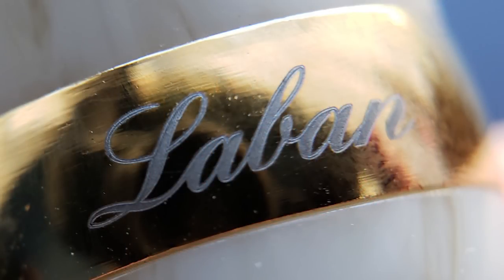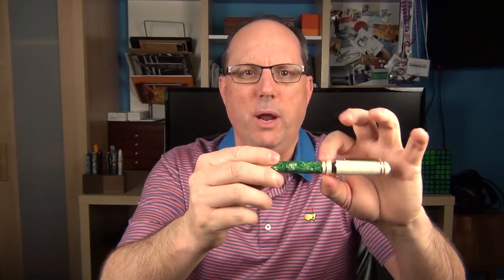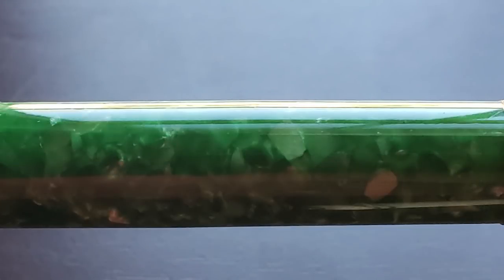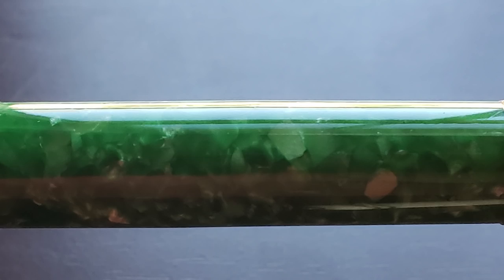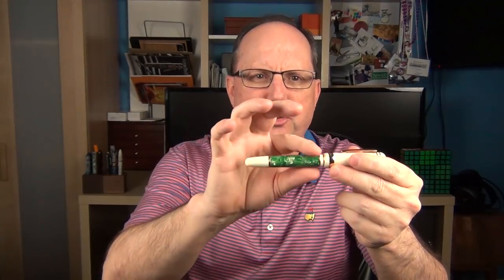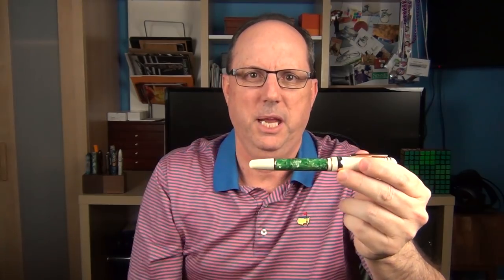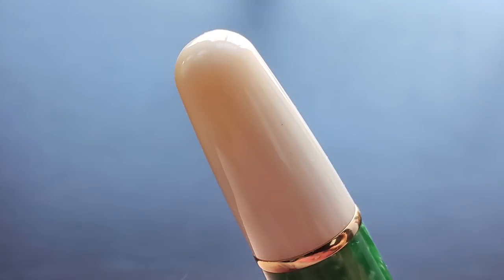On the band it's etched with the company name Le Bon. There is a rounded step down to the barrel, which begins with two bands and then transitions into the forest green acrylic. The barrel isn't straight — it tapers down just slightly less than a millimeter from beginning to end. Then we have a final ring, and the end portion of the barrel is the ivory-inspired material, rounded at the end.